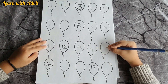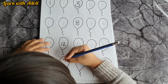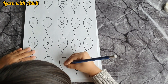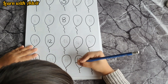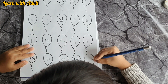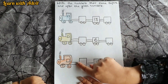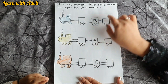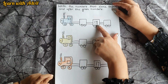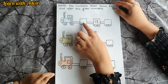Fourteen, fifteen, sixteen, seventeen, eighteen, nineteen, twenty — very good! In this sheet I have drawn three trains with one engine and bogies. You have to look at the number in the middle and write which number comes before and which number comes after.